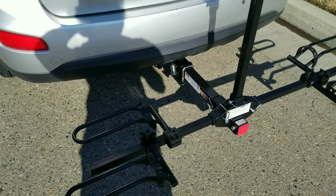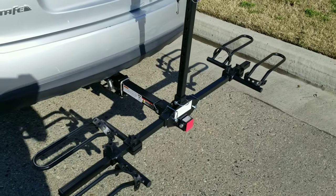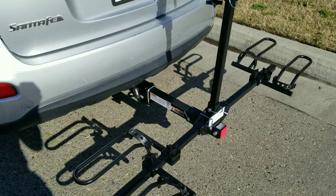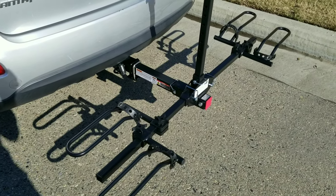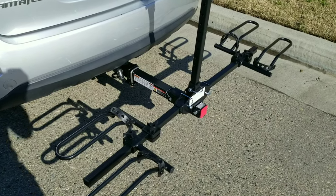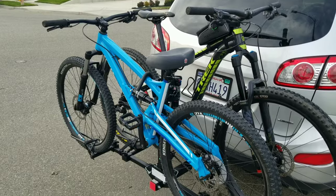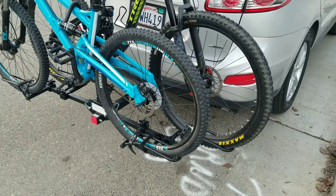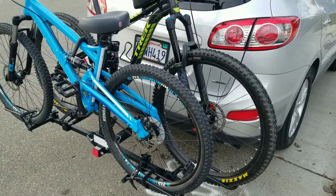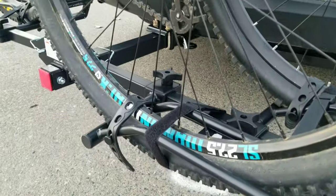You can fit two bikes on here. It says 20 to 26 inch tires can fit, but I have a 29-inch or medium-sized bike, so we can test that later. I added some extra velcro to make sure it won't move or wobble while driving.